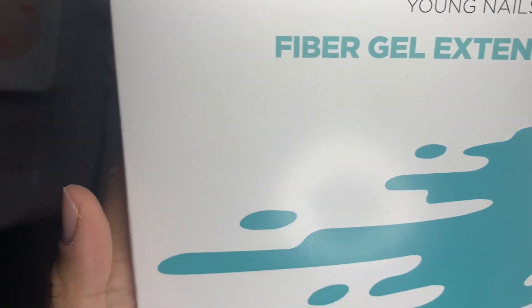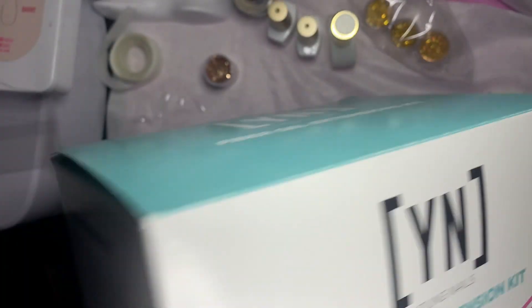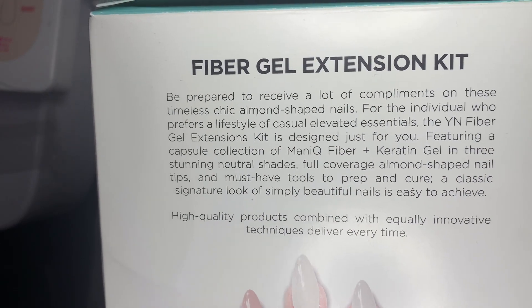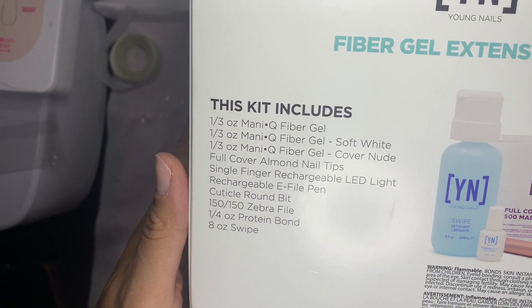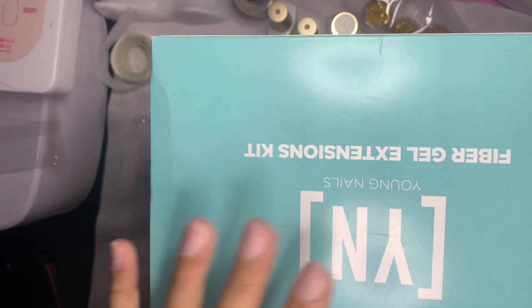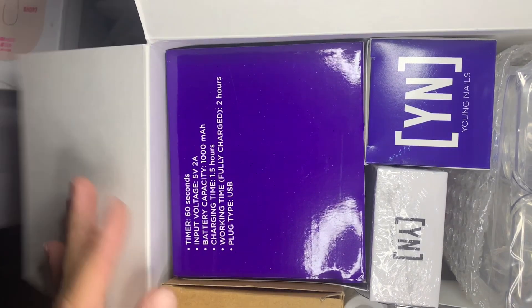Welcome back to my channel, and welcome if you're new! Today we have this awesome Young Nails fiber gel extension kit. I got this kit a while back when it first came out — it's a fiber gel kit, but if you like to do full cover like the gel X method, this is your kit. So let's go ahead and get unboxing!